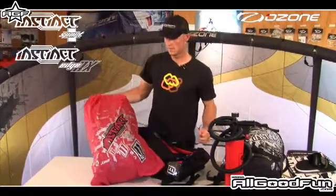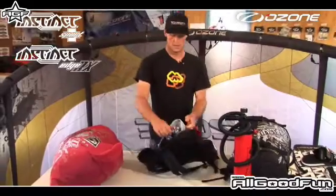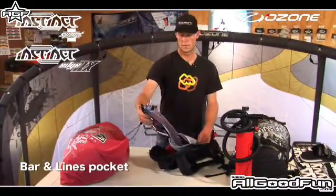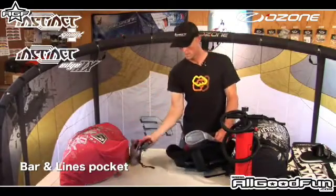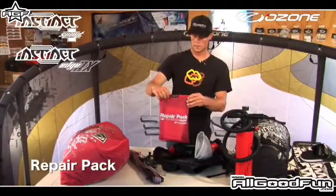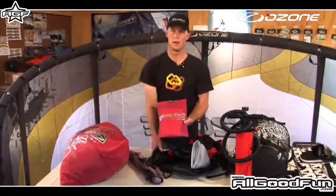Inside the inner bag you don't need your big bulky backpack. Also inside here we've got the bar and lines pocket, which keeps it away from damaging your kite, and we've got the repair pack which velcros onto the inside — you can keep this separately or in your bag if you like.